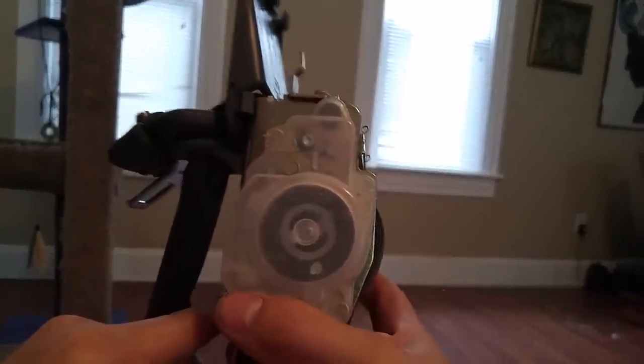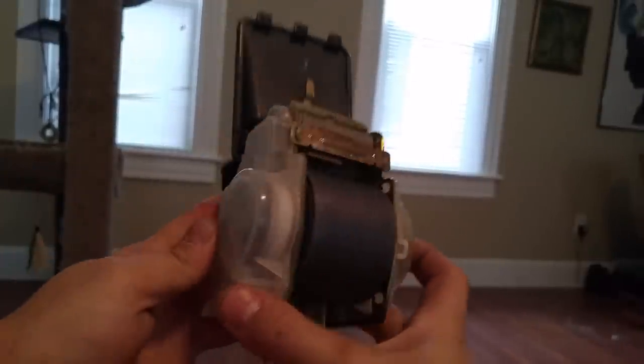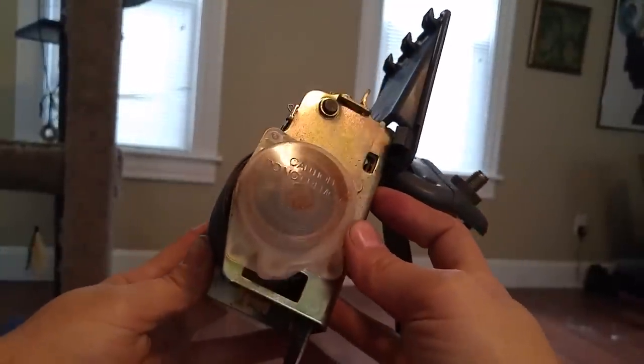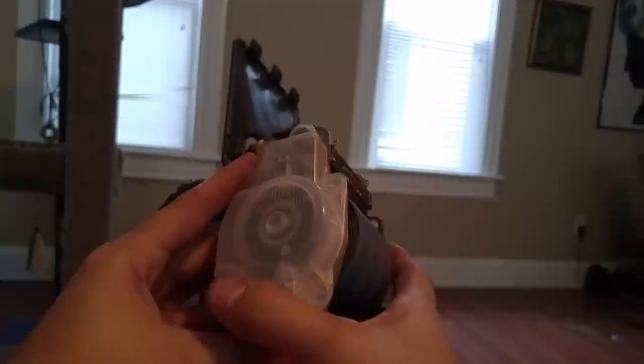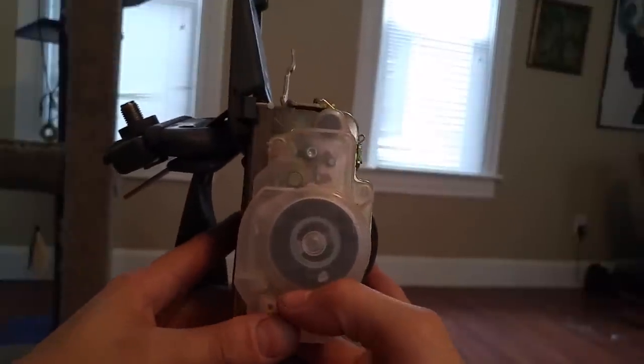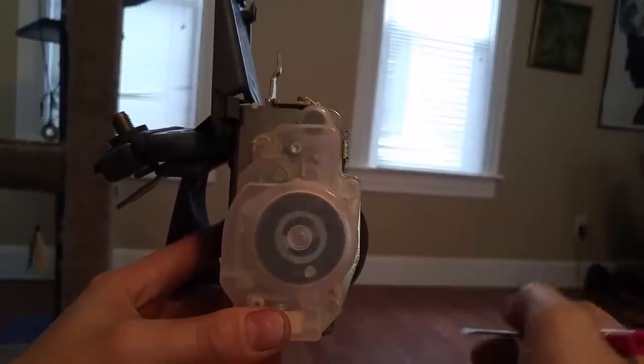Here I have a driver's seat belt assembly off a 97 Tacoma I just purchased. When I purchased it, the seat belt was stuck in the fully retracted position — obviously a huge safety concern. I looked it up and the new assembly would cost $180, so I thought there's got to be some other way.